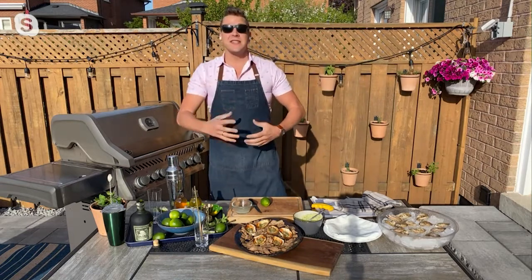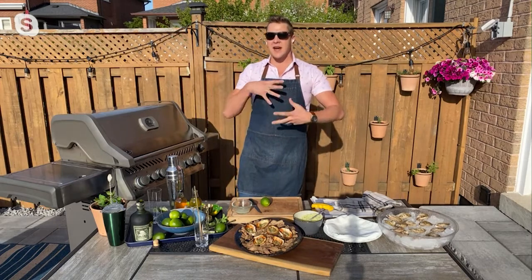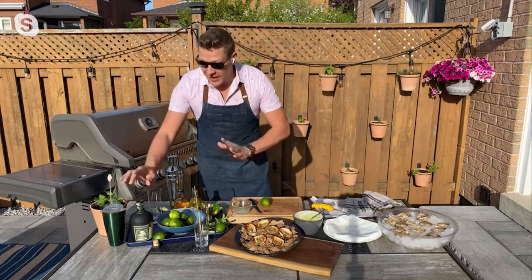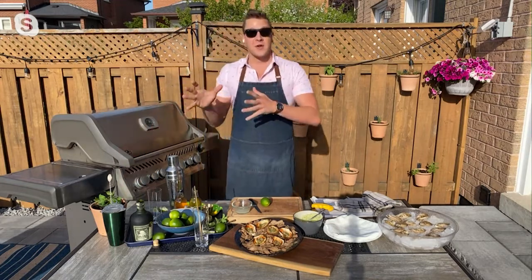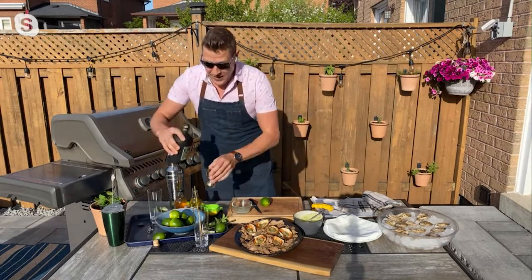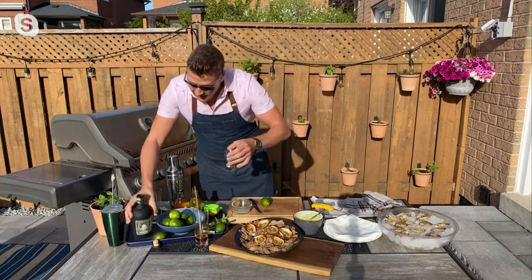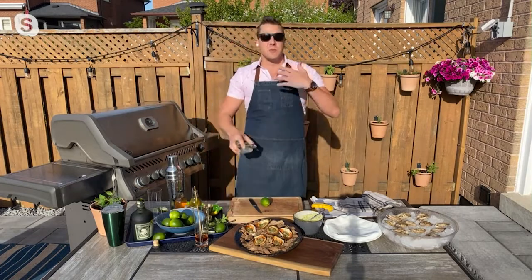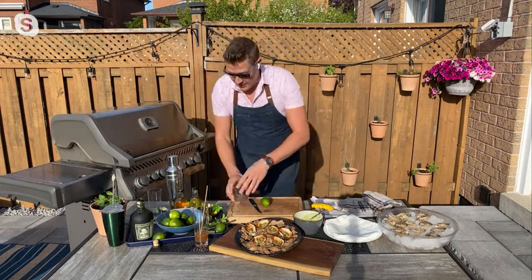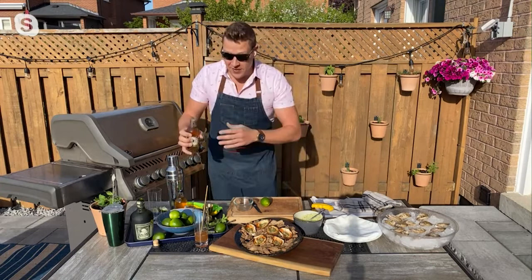I was thinking something citrusy and with big flavor, because these have big flavor, so I'm going to make a rum mule. This is kind of a version of a Moscow mule, but I'm using Diplomatico Exclusiva Reserva — this is a beautiful Venezuelan rum. It's got a lot of flavor, it's aged up to 12 years. So I'm going to add about an ounce of that into a highball glass, or you could do it in a mule glass, and then some lime. I want to balance this with citrus and lots of freshness, so about 10 milliliters of lime juice, and then ginger beer. This rum stands up to the big flavor of ginger beer.